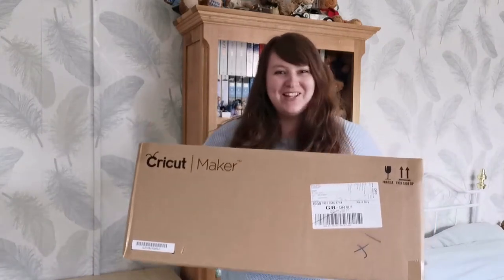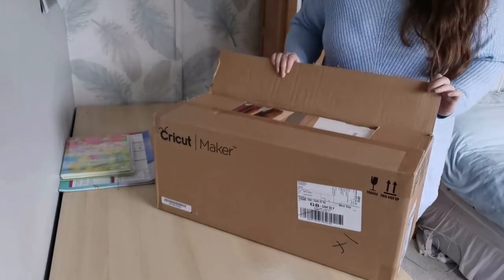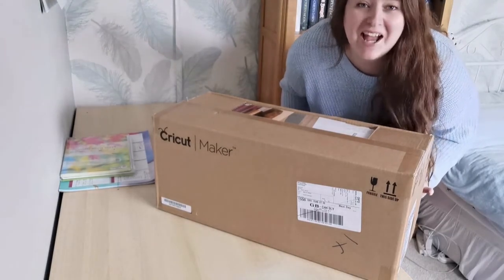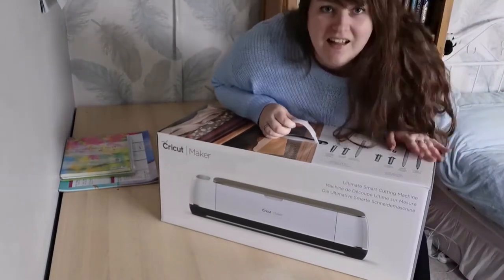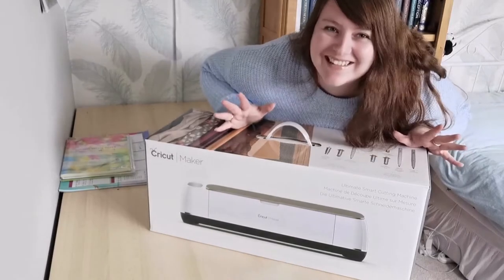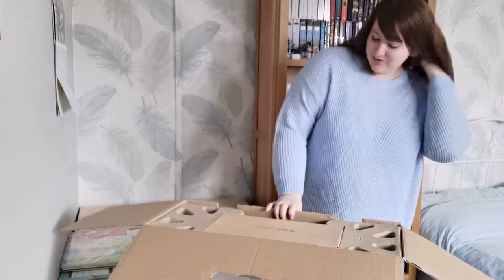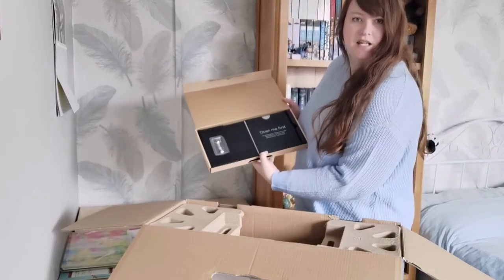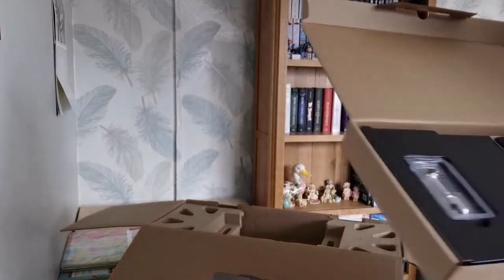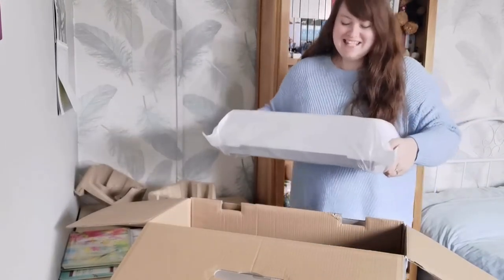My Cricut Maker has arrived and I'm extremely excited. I've never had a cutting machine before, so let's unbox it. This is the crafting equivalent of Christmas. I'm so excited. Good job there's a handle on the top. This is my first studio vlog so do excuse me while I learn the ropes. It's got the blade — let me bring it closer. It is heavy, I'm not going to lie. There it is — we'll lift that out.